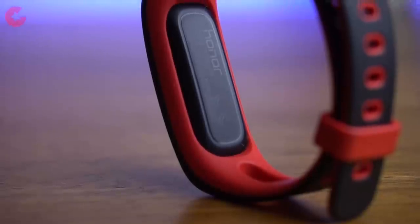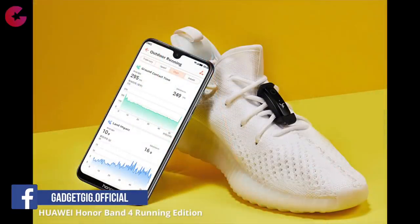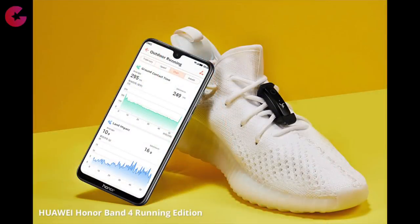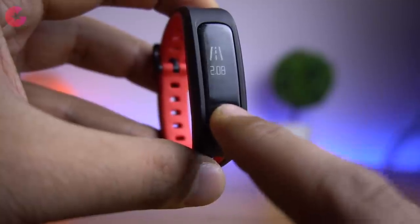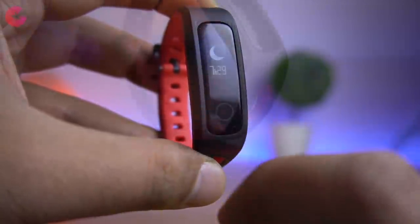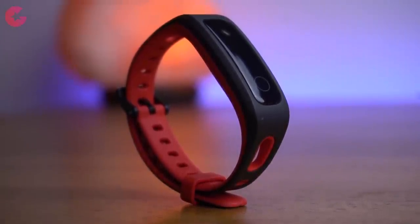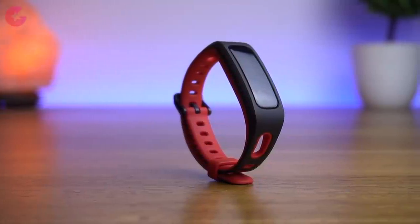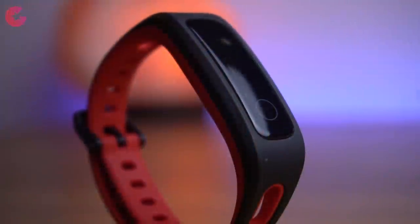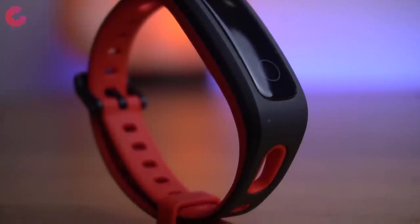Overall, the Honor Band 4 Running Edition is priced right at Rs 1599. It is mainly designed for running, and with the 6-axis sensor this tracker can record accurate data for running. The 0.5-inch plastic OLED display is bright enough but struggles a bit in direct sunlight. The design is pretty good and the sporty two-tone strap color is a nice touch. If you're looking for a fitness tracker without unnecessary features and just want to record your running and fitness sessions, we definitely recommend this fitness tracker. Check the buy link in the description below.